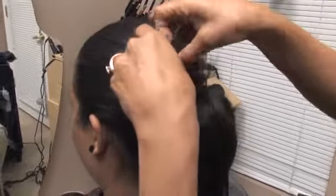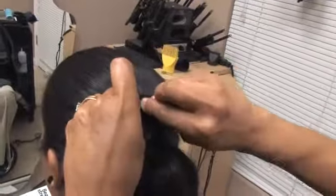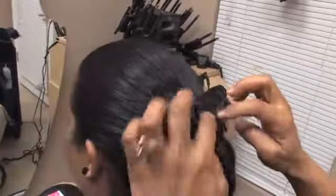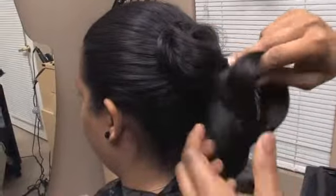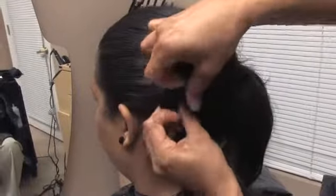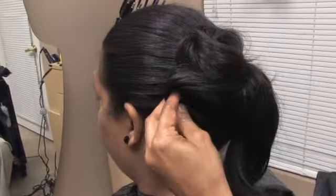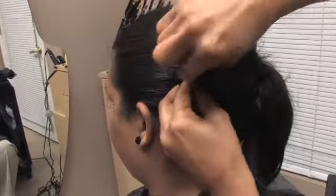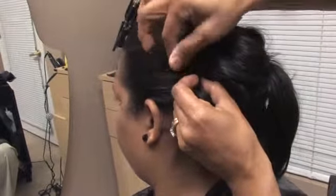Roll it and you're going to put pins in the hair. Make sure you put Barbie pins if the hair's heavy like her — she has very heavy hair. I'm going to take another piece of hair here, roll it in and place it here. I'm going to pin curl that like this.